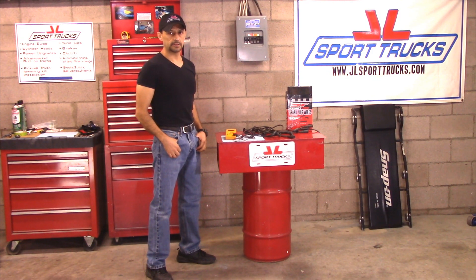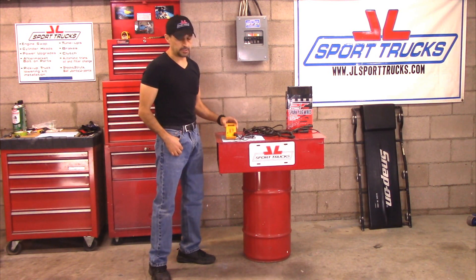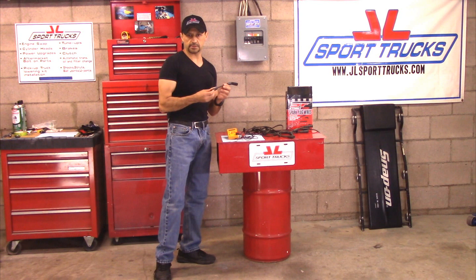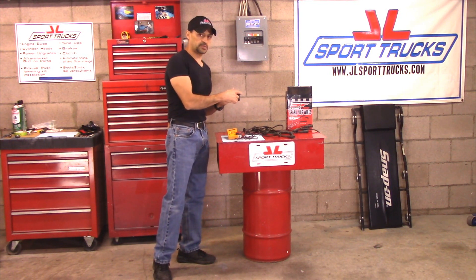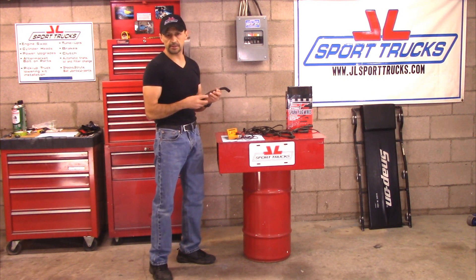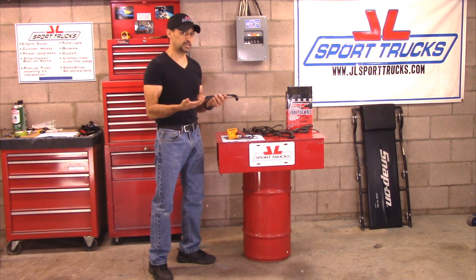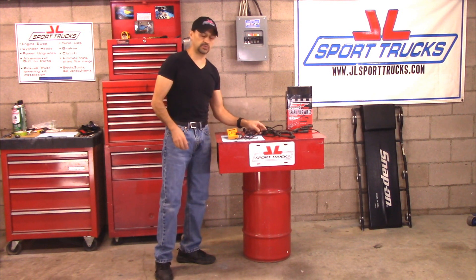Hello everyone, welcome to our channel. Today's video is about how to test the resistance of the spark plug wires using an ohmmeter. This is a very simple test but is very important. The current travels from your distributor cap or your coil pack, depending on your vehicle, through the spark plug wire to your spark plug. If at any given time any of the spark plug wires develops too much resistance or an open, the current is not going to travel and the spark plug is not going to ignite the mixture. This is going to cause a misfire and your vehicle is not going to run the way it's supposed to.